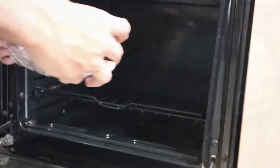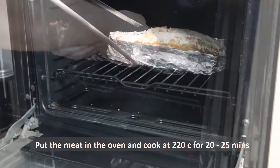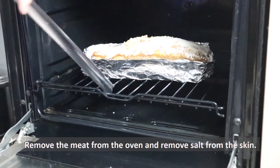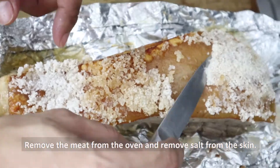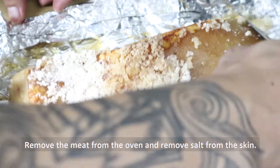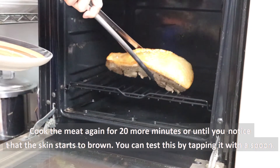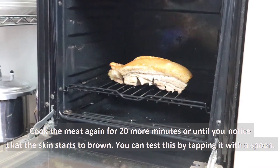The main purpose for doing this is for the salt to absorb any moisture sa meat para maging crunchy ang kalalabasan ng skin. After nito, ilagay ang meat sa oven and heat it to 200 degrees Celsius for 20 to 25 minutes. After nang 25 minutes, tanggalin ang karne sa oven at tanggalin ang natitirang salt sa skin. Ibalik ang karne sa oven and cook it for 20 more minutes or until medyo crunchy na ang skin.